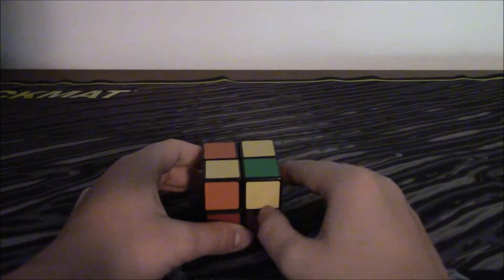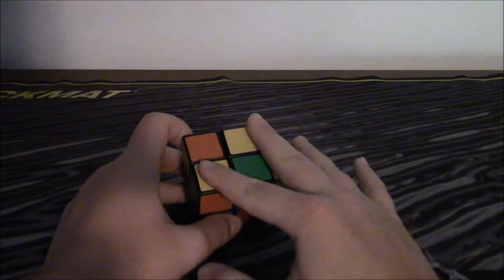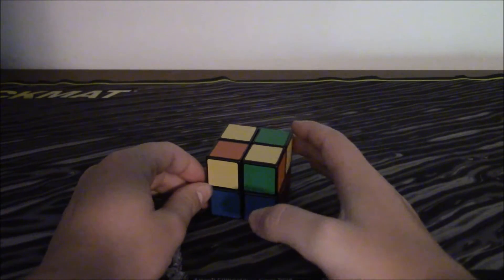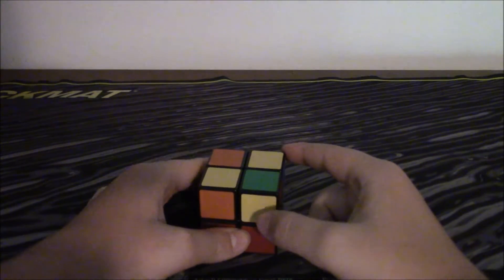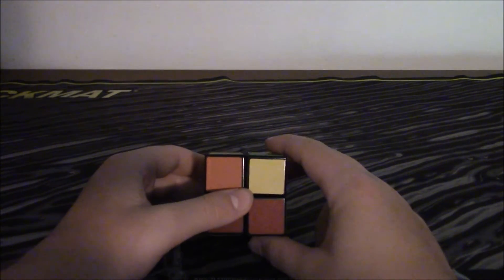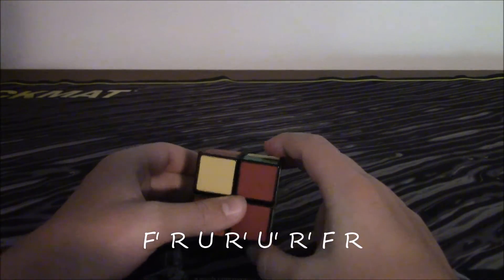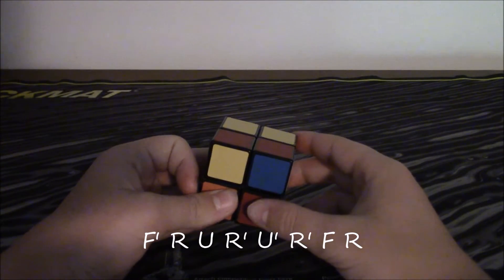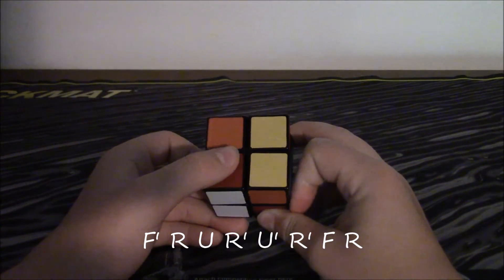This is the fourth case — it's where two corners are facing up but they're diagonal to each other. There's one facing to the left and one facing up. It's pretty much the same as the last algorithm, but you start it with F inverted: F inverted, R, U, R inverted, U inverted, R inverted, F, R.